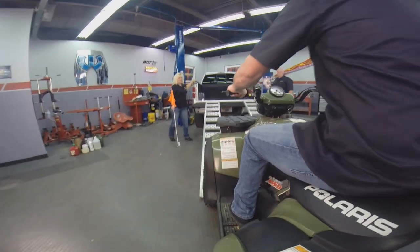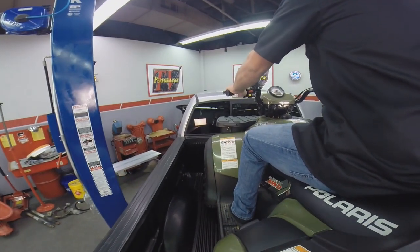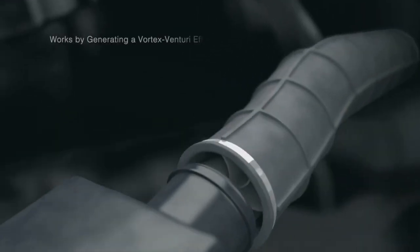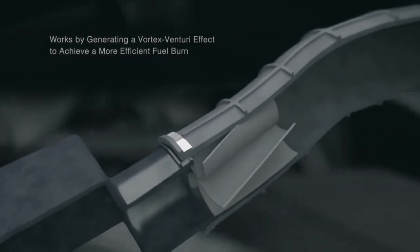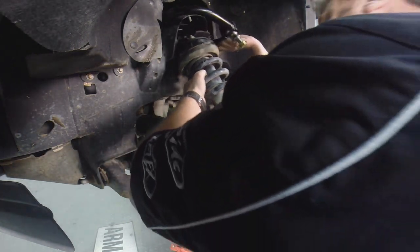Coming up on this episode of Performance TV — this is for all you pickup truck owners. Kathy has a new product from Latchelo. EconoMax shows us how to save. We're cleaning with foam, working on a suspension, and much more. Next on Performance TV.